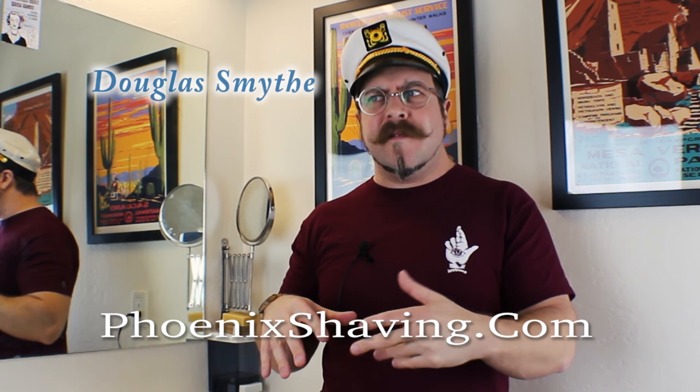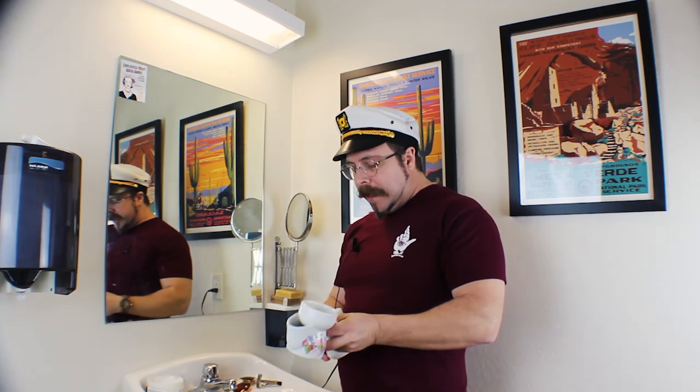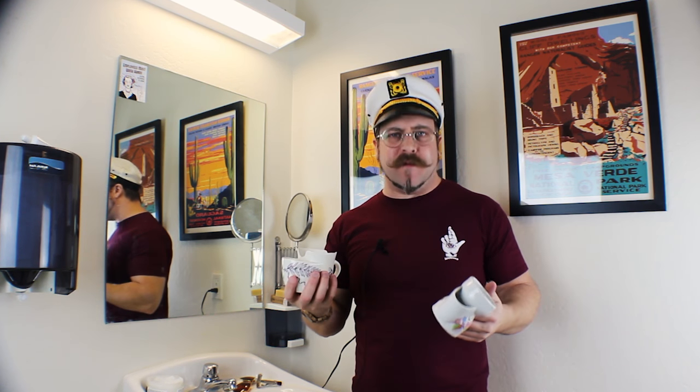How to use a modern scuttle — and maybe we'll incorporate some history as well. Scuttles go back, oh, who's to say, 100 years, maybe a little more, maybe a little less. Scuttles were invented for dad to shave with back in the day, before there was running water in the house. You would have to go outside, fill up a pail, bring it back in, boil it outside, fill up all the wash pots and all the bedrooms around the house, including dad's scuttle.